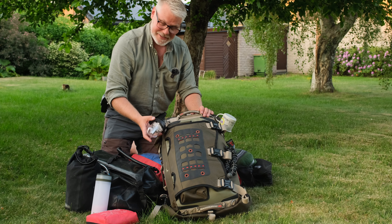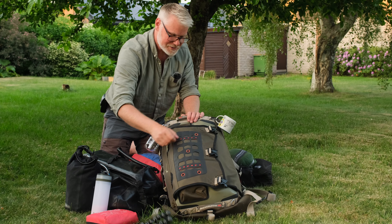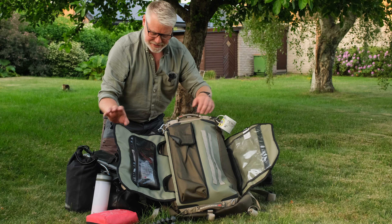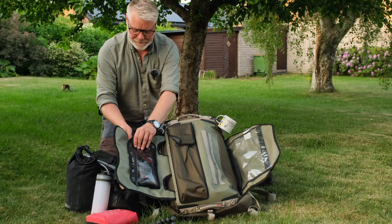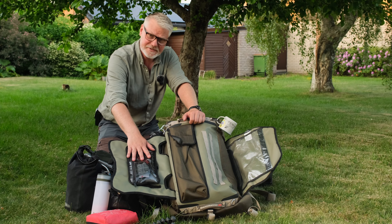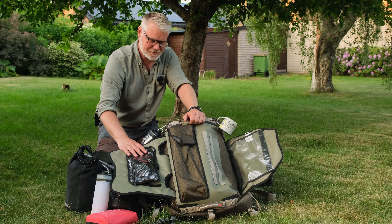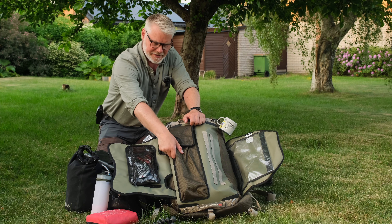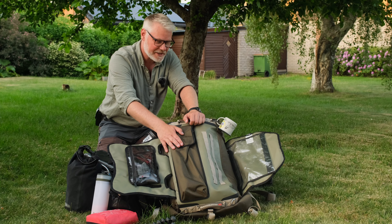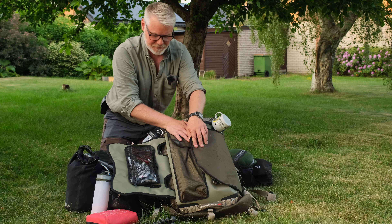Some extra lighting. A smaller tripod — always good. On this side I have my necessaire for toiletries, painkillers and things like that. Really great. As you know, this is a tent pole pocket — I actually have a top pole in there. Here you can store some maps, documents and so on. It could be really handy on this trip as well.